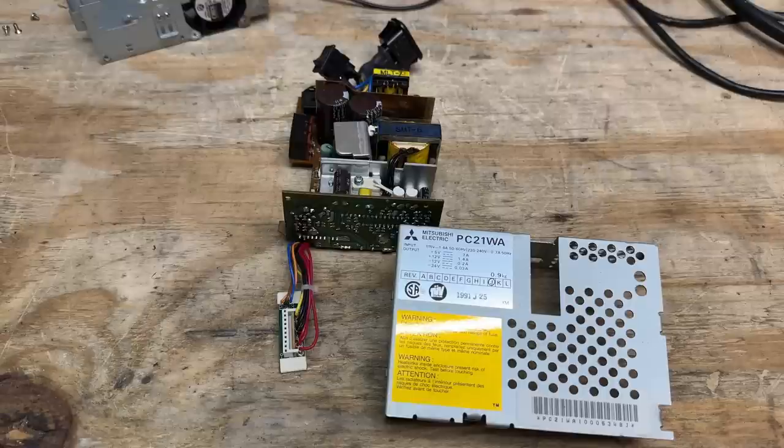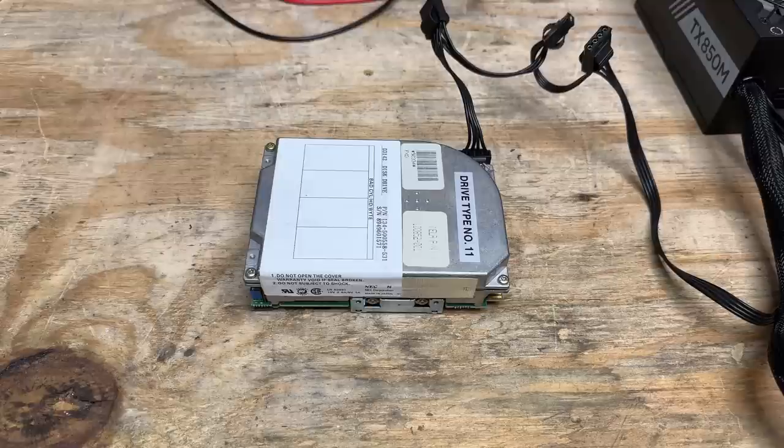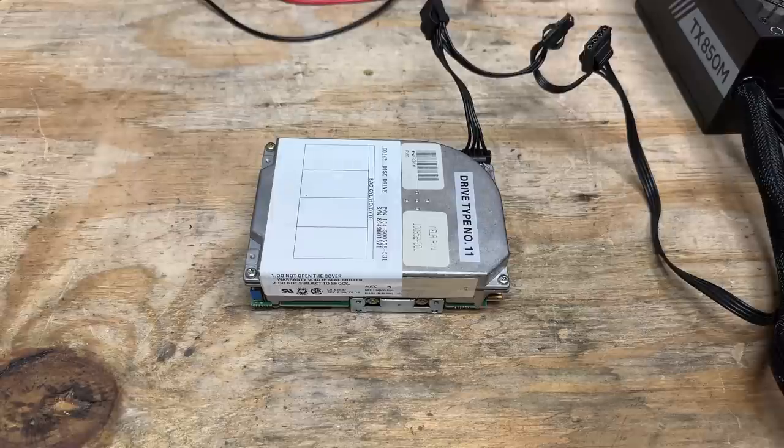I've had no luck finding a pinout, so I can't even cobble together a temporary power supply, but we can at least see if that hard drive spins up. I can't do much testing beyond that because with MFM hard drives, if you move them to a different controller they have to be low-level formatted before they can be used, and I don't want to ruin the data. This drive should be new enough to not require the park command. Those are perfectly normal sounds for that drive — sounds like it might be a good one.